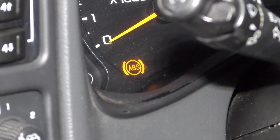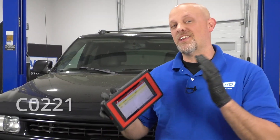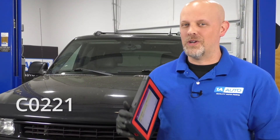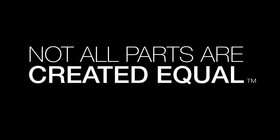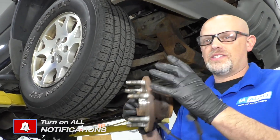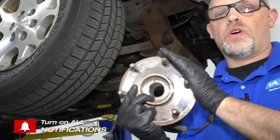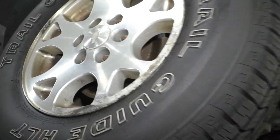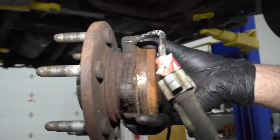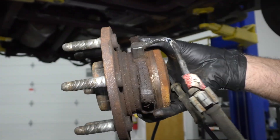So you have an ABS light that came on on your dash, you scan it, and you have a C0221. Let's try to figure out what's going on. That code is related to this — a wheel speed sensor and a hub. This is what holds the wheel and attaches it to the car, and on the hub is the sensor. This is probably what's causing the code.